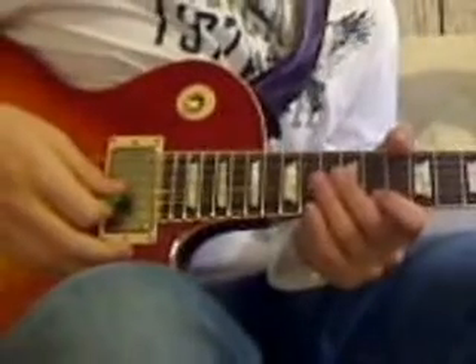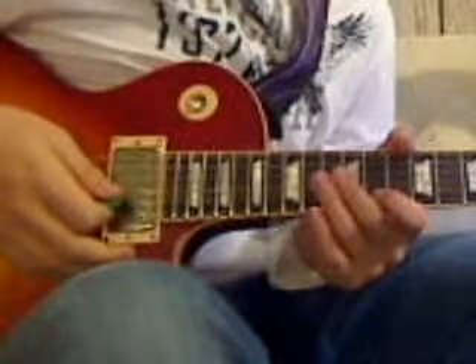Alright, hey everybody. This is just a quick little video lesson showing you how to do the solo to 'Doesn't Remind Me' by Audioslave.